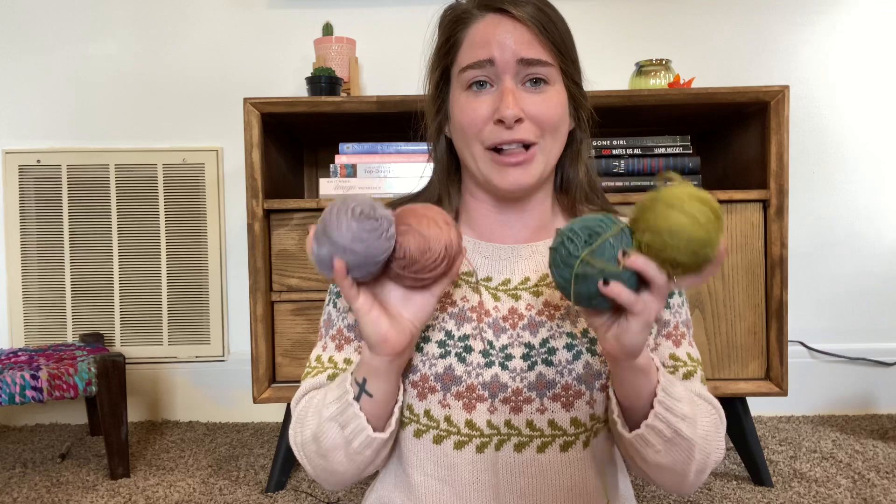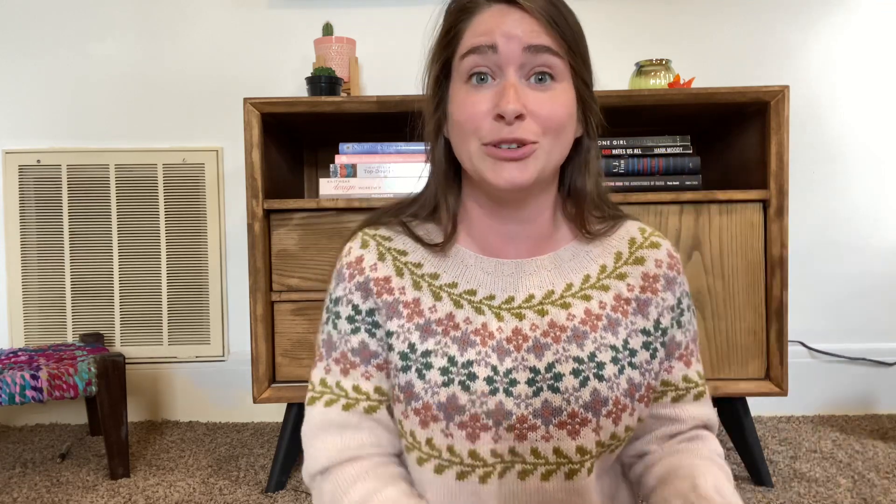If you're making a colorwork sweater like this, definitely look for a yarn that comes in 50-gram skeins, because unless you're going to use a ton of the color you're going to have a bunch left over that you'll need to find another project for. I'm glad I didn't have 100-gram skeins or I would have a lot of yarn I didn't know what to do with. I think I'm going to turn the leftovers into some sort of sock. Anyway, that is how much yarn I used.